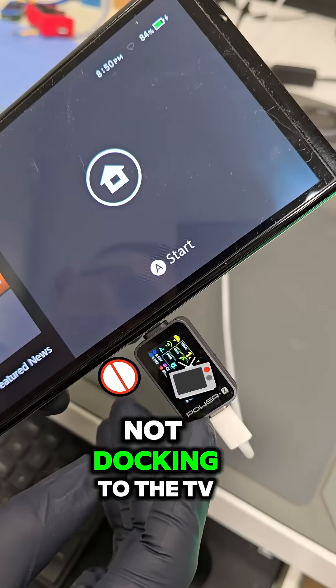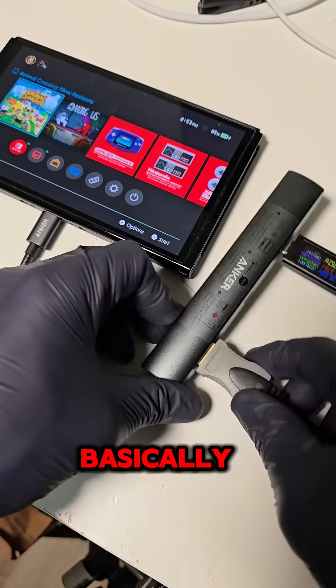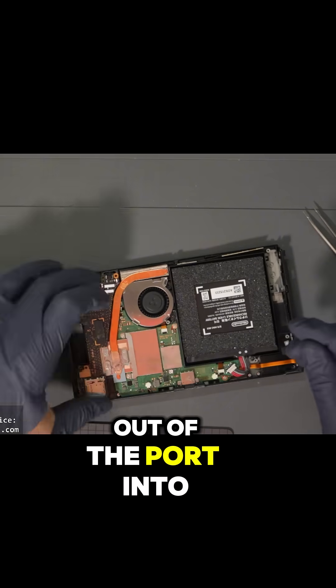This Nintendo Switch is not docking to the TV, and we can see with the reader there's three open lines. Basically there's some disconnections within the charging port that's preventing the HDMI signal from going out of the port into the TV.